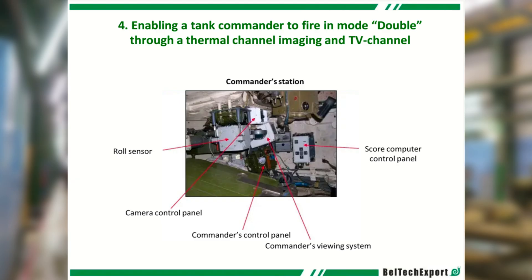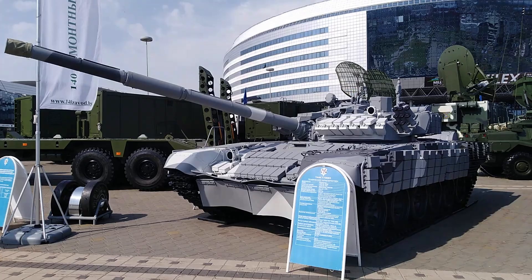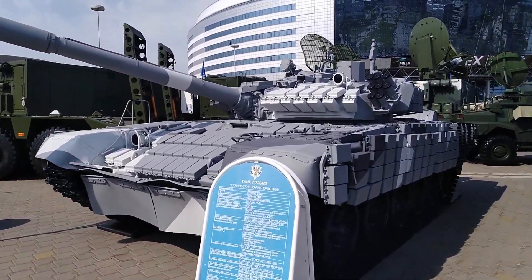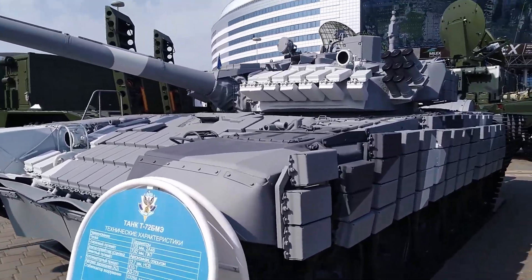The commander can now take control of the cannon from the gunner; however, he doesn't have an independent thermal sight, so this isn't true hunter-killer capability. Laser rangefinding was included, which, together with the other FCS improvements, would make short work of any terrorist infantry or early MBTs.